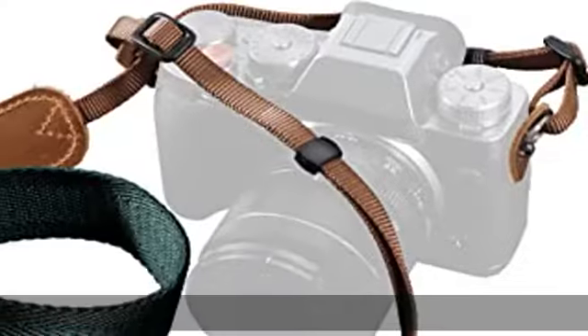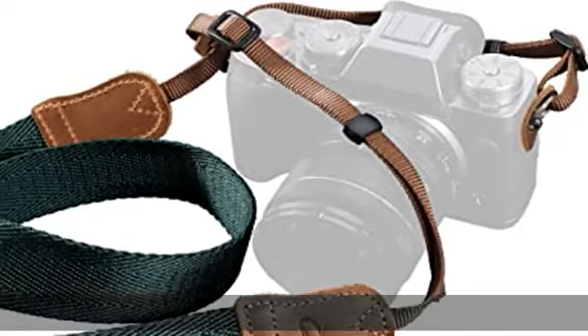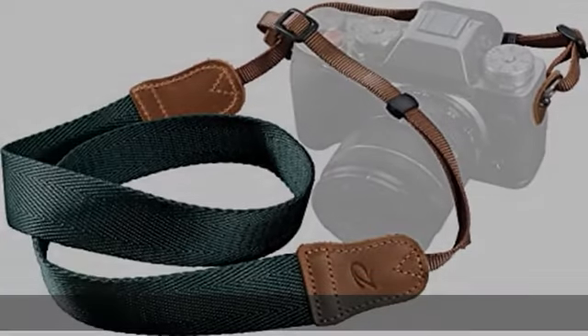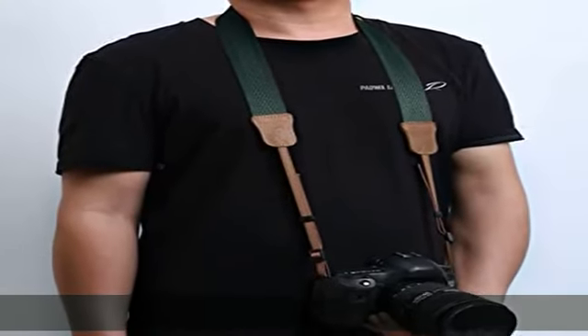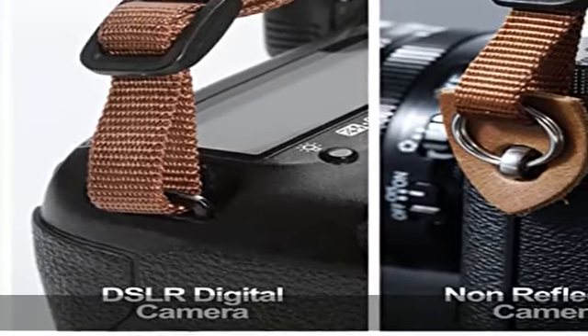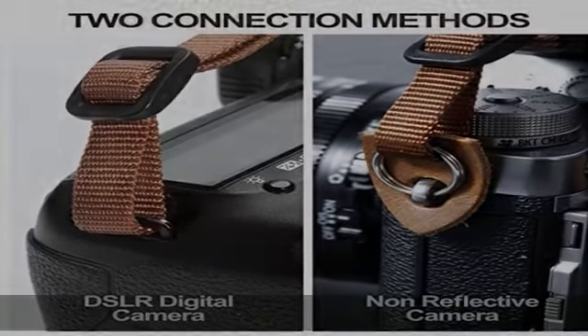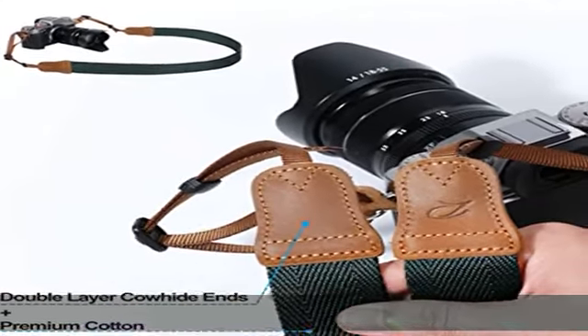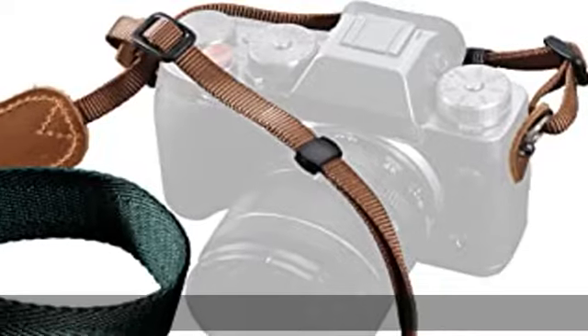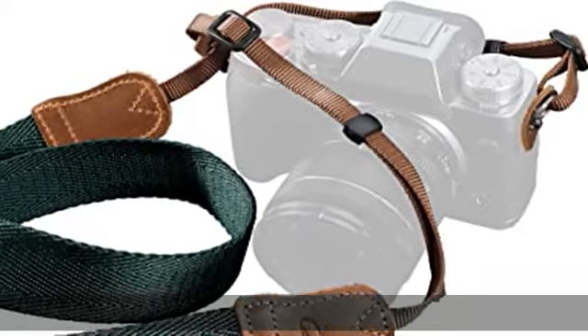Camera soft and comfortable. The camera strap is made of high quality cotton, retro woven process, 1.5 to 3.8 cm cotton strap design, more breathable. Wear around your neck, cross body, or over one shoulder. The soft comfortable cotton strap will relieve the pressure on your shoulders and neck when using the camera for extended periods of time, making you more comfortable to use.